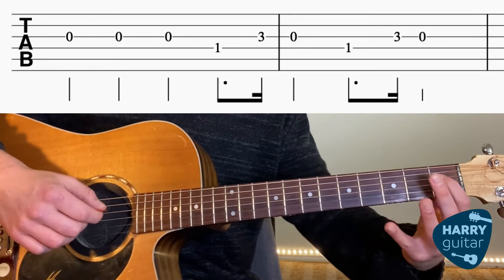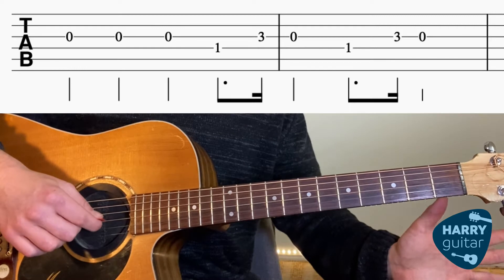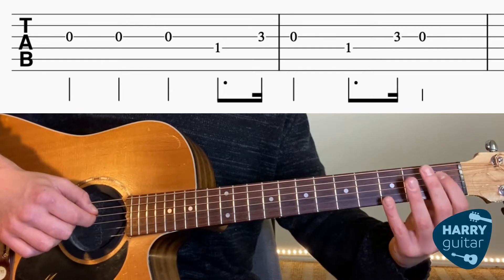Next, we're going to find fret 1 of the D string. So let's put that much together first — we had three Gs, then first finger to fret 1 on the D string.